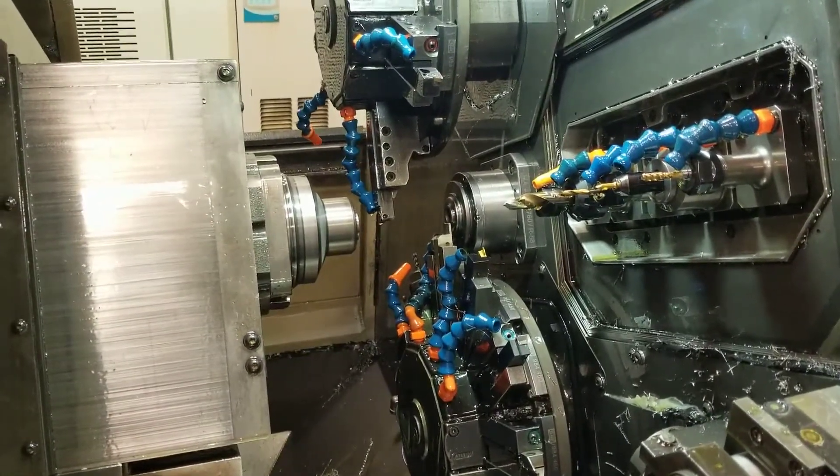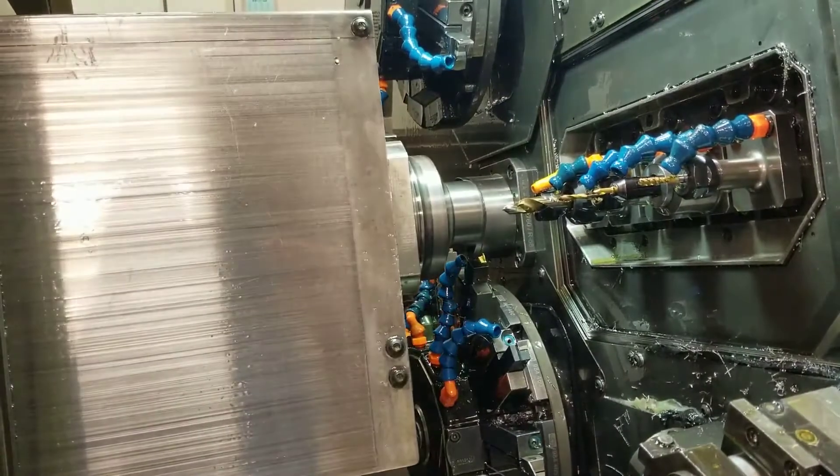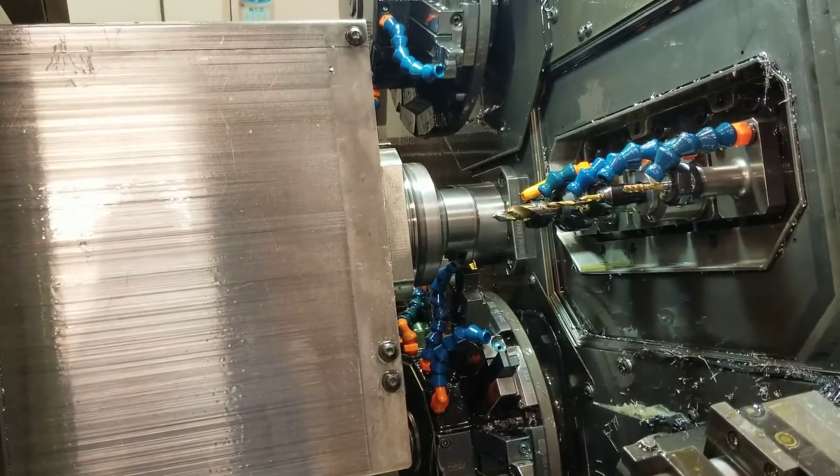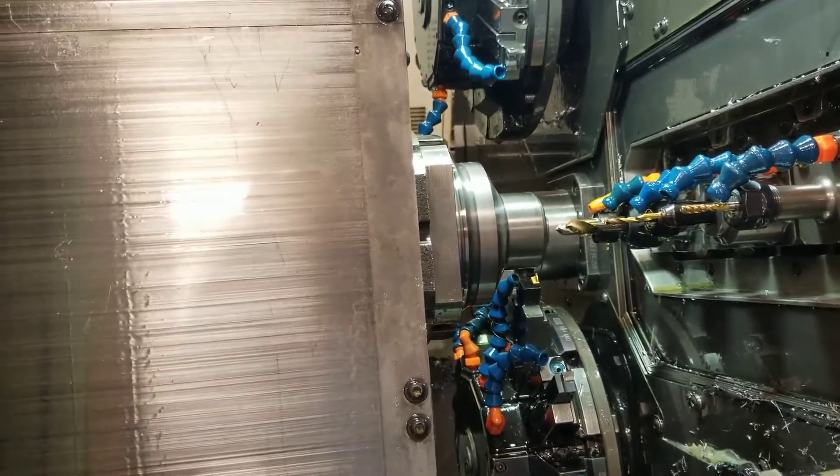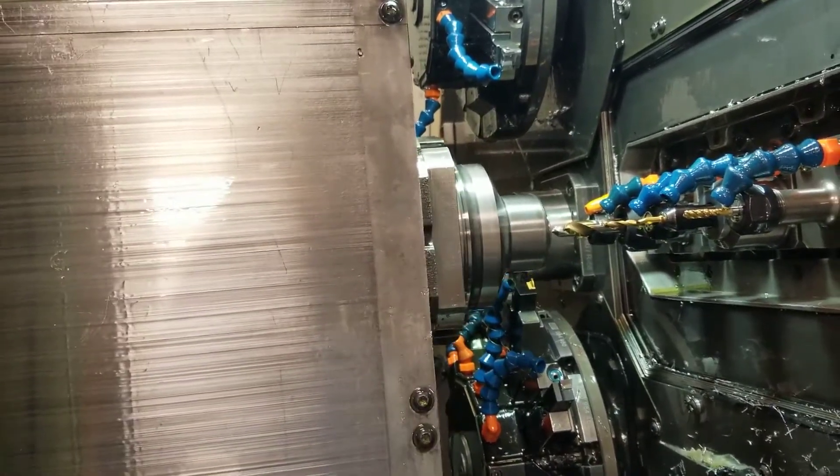Roughing on main spindle, finish turning on sub spindle, spot on sub spindle, turning on main. Bars drill, sub spindle packing.